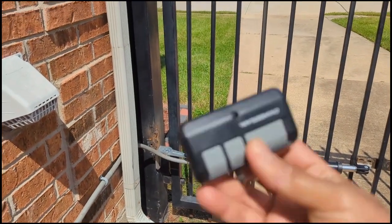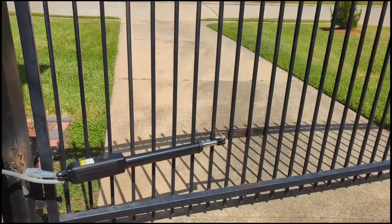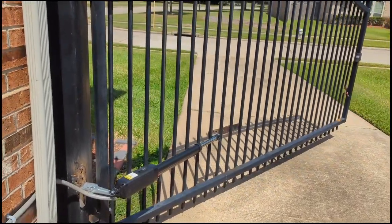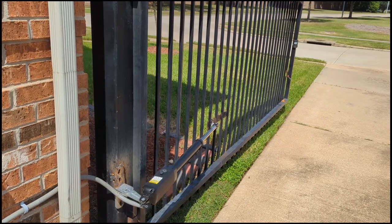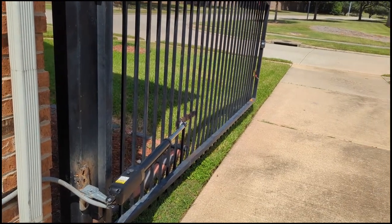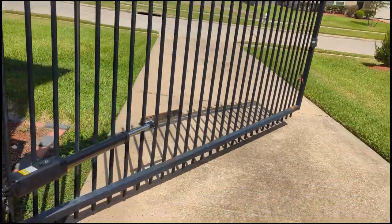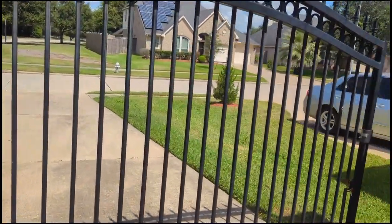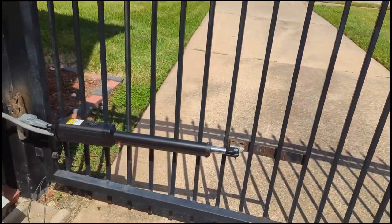Here's my remote — I'm not going to use the original remote, so this is the one I have in my hand. You'll see my gate open right here. It does a good job — it's virtually the same as my LiftMaster. It gets to the end nice and soft. And then as soon as I'm done, I hit the button again and you'll see it close. It closes very smooth and soft. This arm works great.